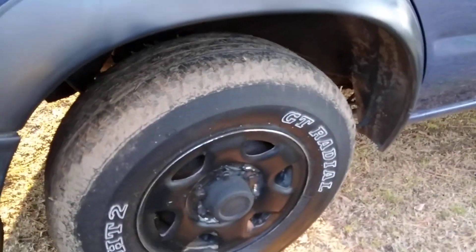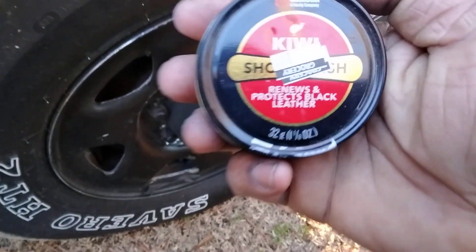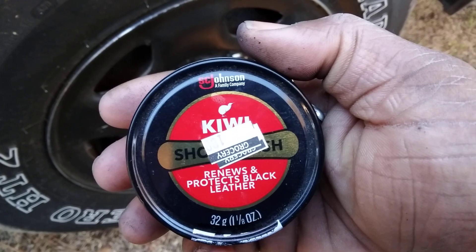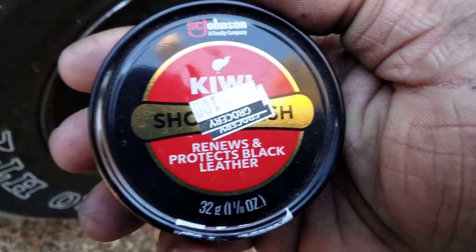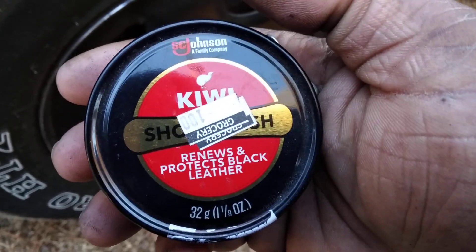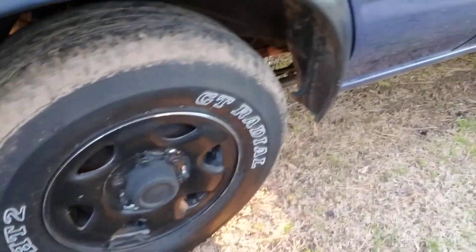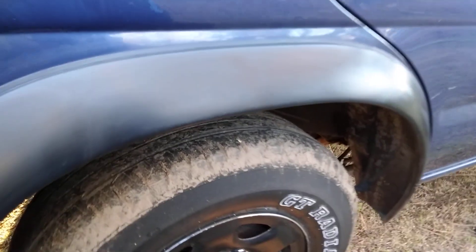Y'all know me, always thinking. Gotta get smart out here because these car companies charge you for a whole lot of stuff, but you got stuff already in your house that'll work for faded trim. I'm telling you — who thought Kiwi paste polish would work? I didn't. You won't ever know unless you try this stuff. Once you put it on, let it haze for a minute, then buff it right back off.